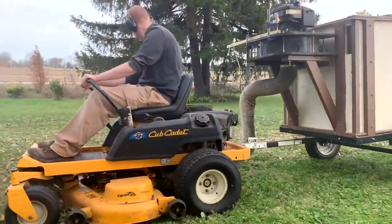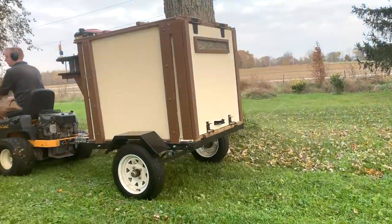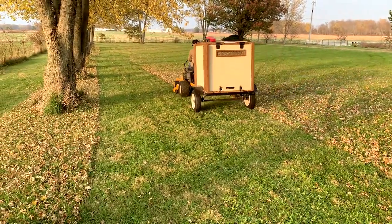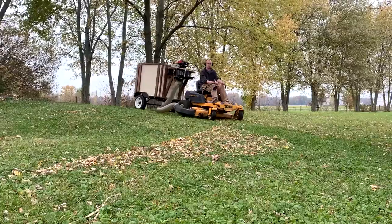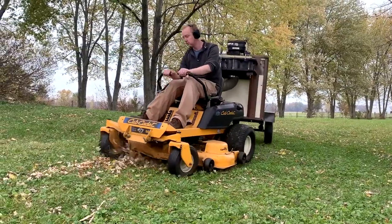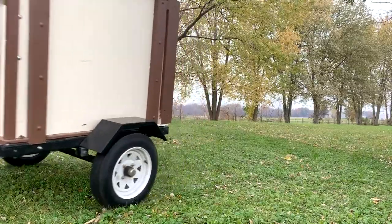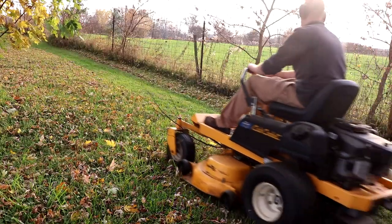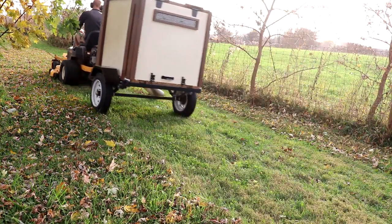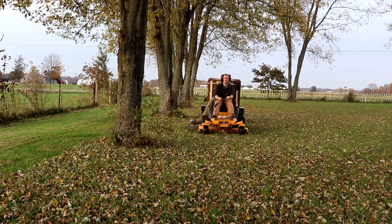Welcome back to the Indy Homestead channel. Today I'm going to be talking about the leaf vac and some of the frequently asked questions I've gotten here on the channel, or just information you may want to know before attempting to build this project. You may be wondering how the vacuum has performed and held up over the last couple of years — honestly there have been no issues so far. I've had to do hardly any maintenance whatsoever, other than yearly maintenance such as changing the filter and oil changes for the engine.